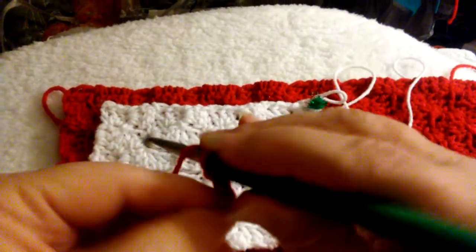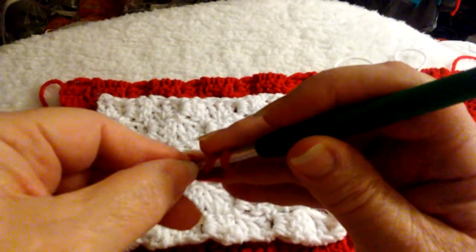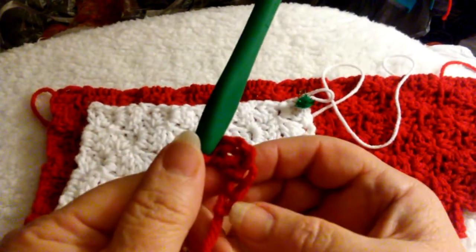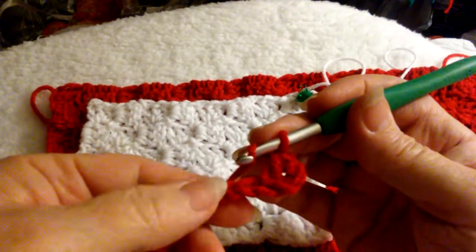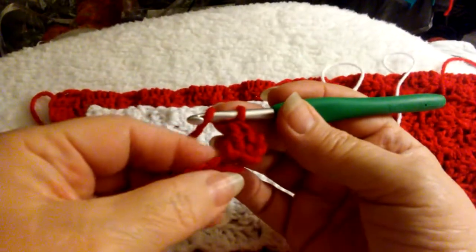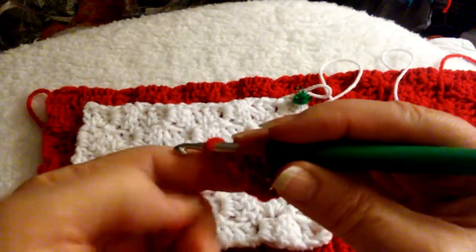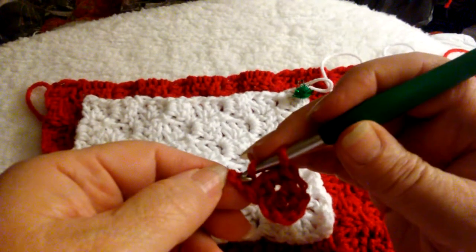One, two, three — we're going to pinch — four, five, six. We're chaining up six. We're going into the floor of that, right here, the third chain from the hook. We're going in for our next one, we need to get this baby going here — double crochet — one more, we'll get it right in there.